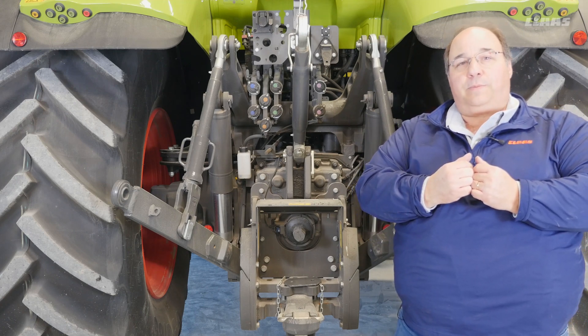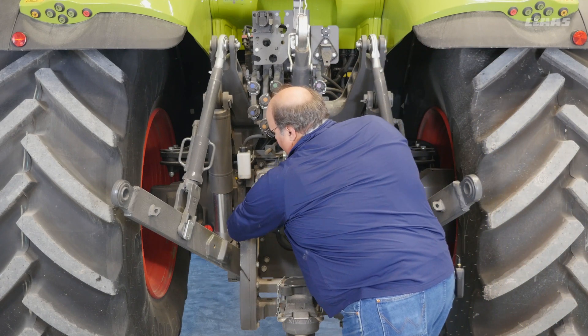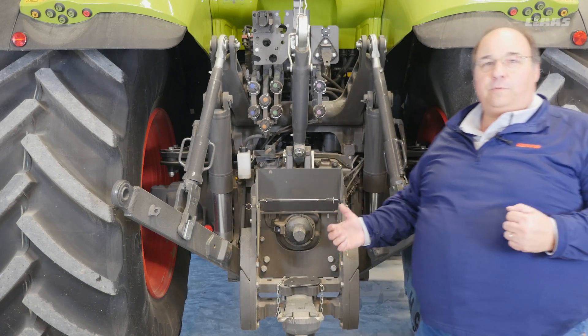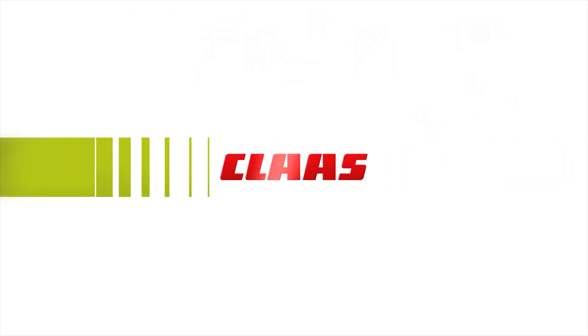Back here on the PTO, you have your PTO shield and that shield can flip up by pulling the two pull pins. Now you've got accessibility to hook up your PTO. Thank you.